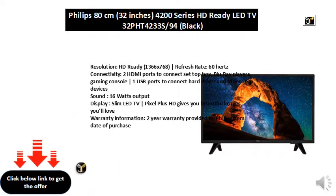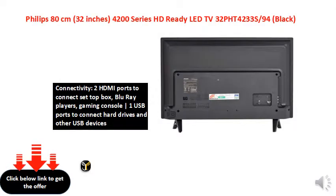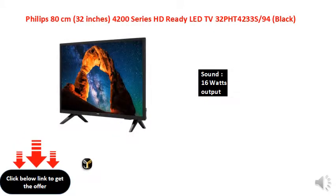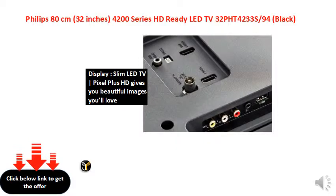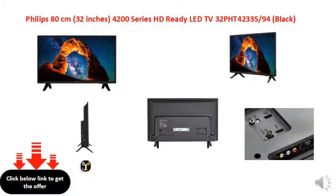Warranty information: 2-year warranty provided by Philips from date of purchase.